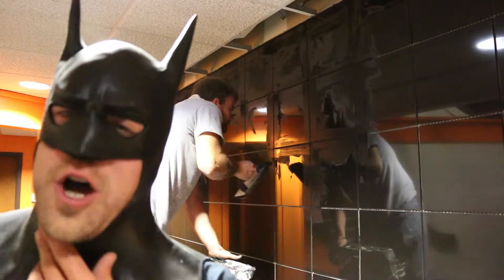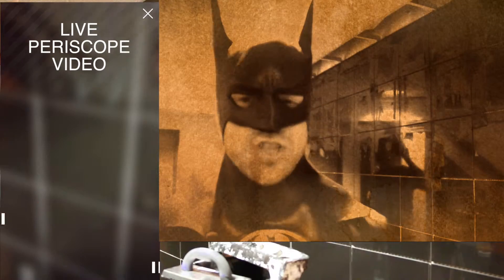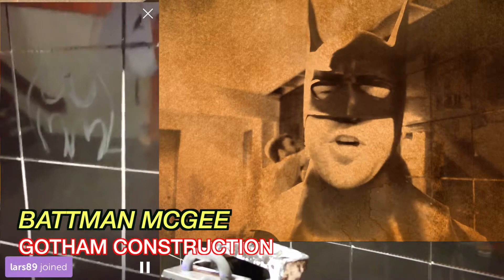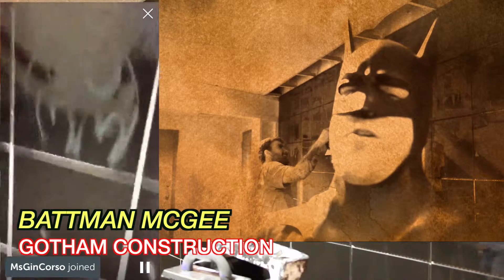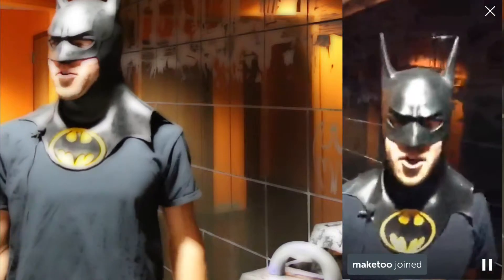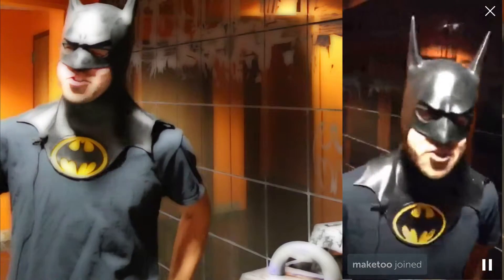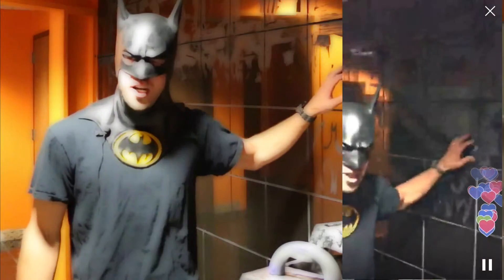I'm Batman! Thank you all for joining — we are live with Batman today. Batman's gonna show you how to grout a tile floor. Hi, I'm Batman. I've been a general contractor for 15 years and I own my own construction business, Gotham Construction. Today I'm gonna show you how to grout in a tile wall.